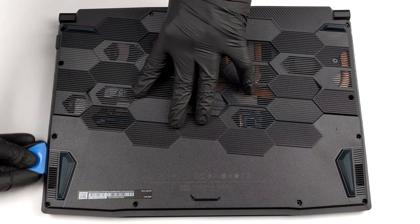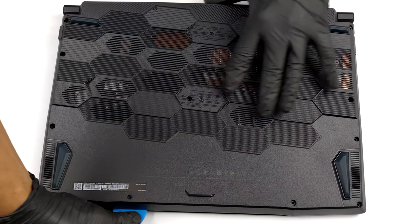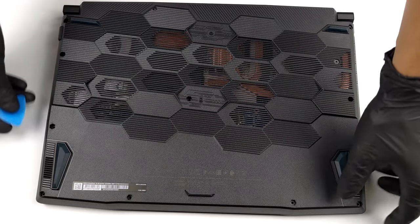The bottom panel of this notebook is held in place by 13 Phillips head screws. After you undo them, you need to pry the panel with a plastic tool and lift it away from the chassis.